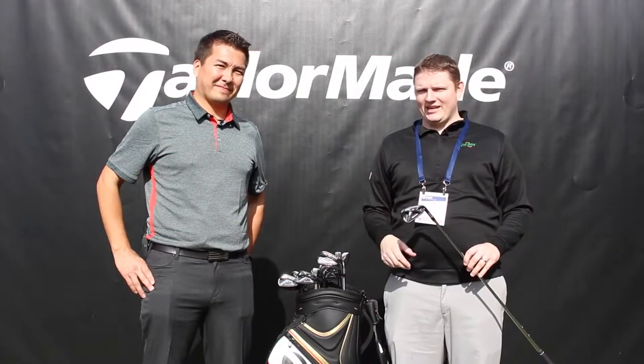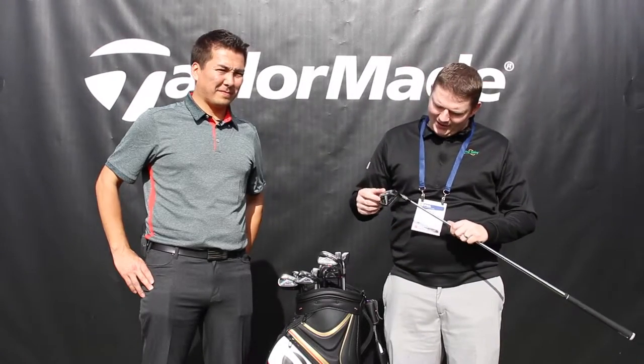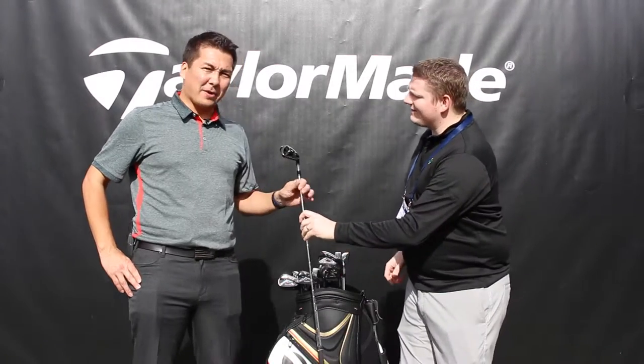Hi, this is Tyler from Second Swing Golf here at the 2016 PGA Show. We're here at the TaylorMade booth with a super exciting new product, the M2 Iron. Tomo, tell us a little bit about it.